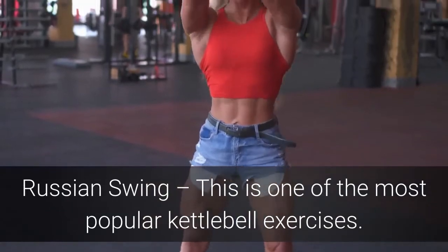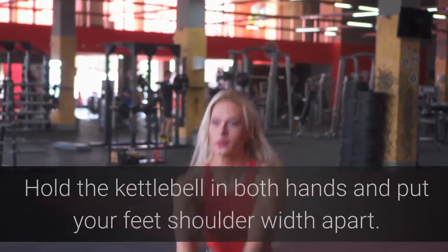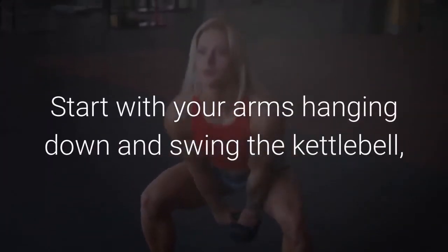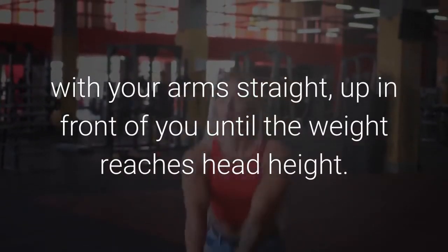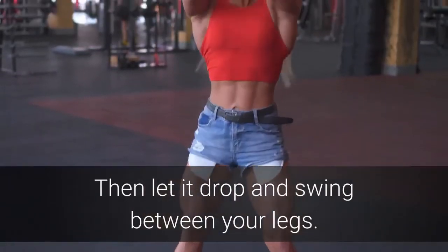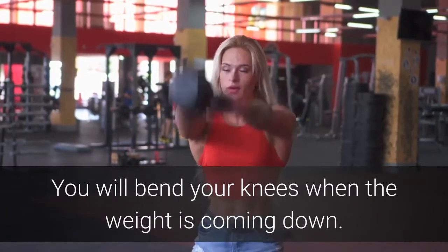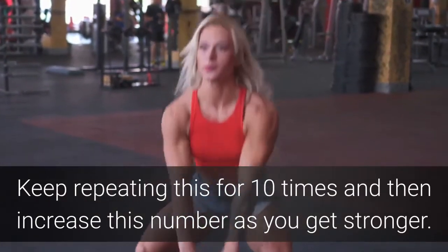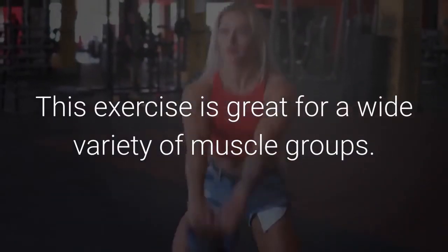Lastly we have the Russian swing. This is one of the most popular kettlebell exercises. Hold the kettlebell in both hands and put your feet shoulder width apart. Start with your arms hanging down and swing the kettlebell with your arms straight up in front of you until the weight reaches head height. Then let it drop back down and swing between your legs. You will bend your knees when the weight is coming down. Keep repeating this 10 times and increase this number as you get stronger. This exercise is great for a wide variety of muscle groups.